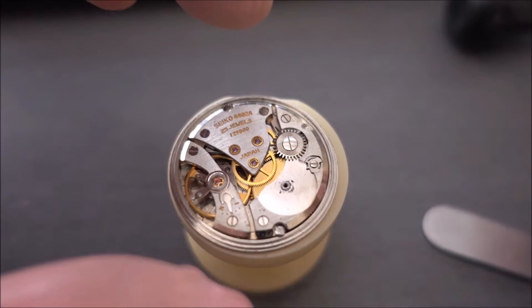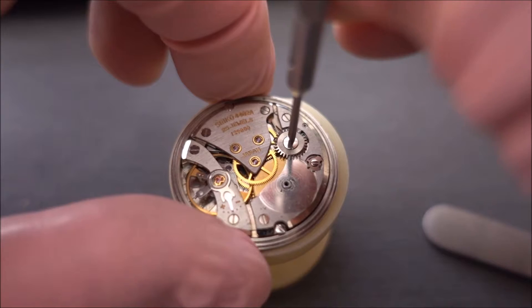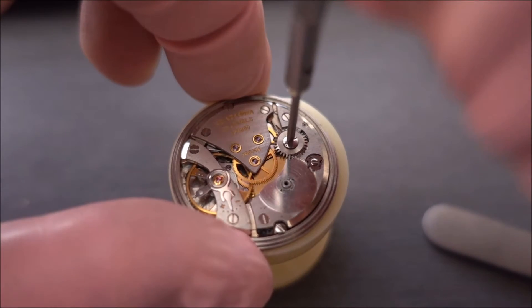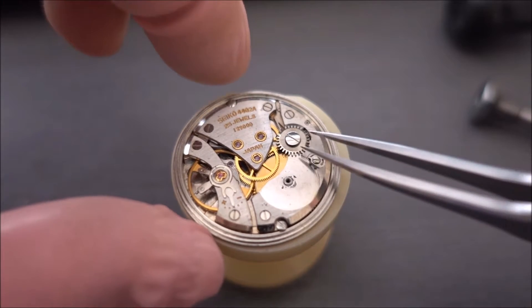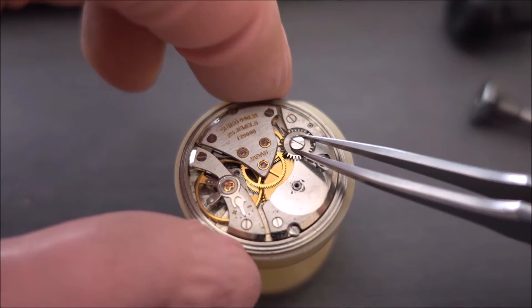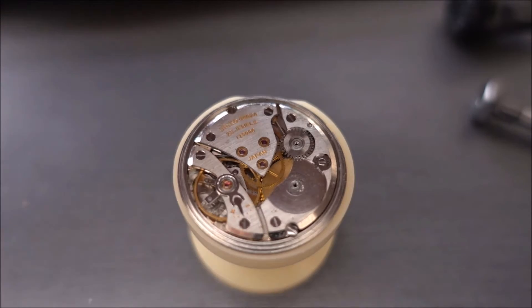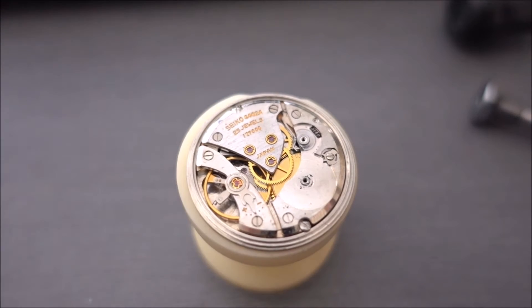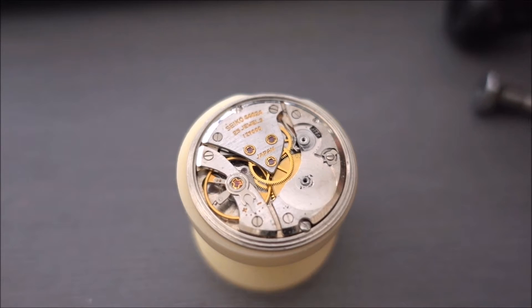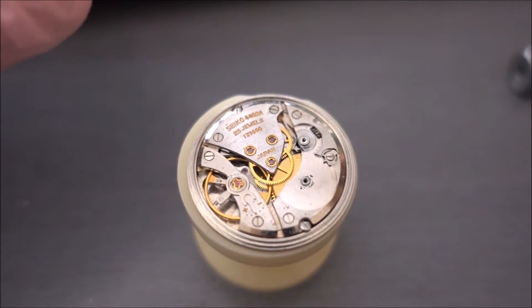Now I'm going to take off the intermediate winding wheel, which has a right-handed thread, so you've got to turn it the opposite way to a normal screw. If you try to turn it the other way you'll tighten it up and then crack the screw off. I'm taking off the actual screw and then I'll take off the wheel itself. I'm going to leave the click on the bridge and take that off on camera — it's quite difficult and it has a little spring under there that I don't want to lose.